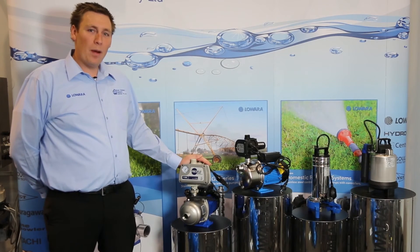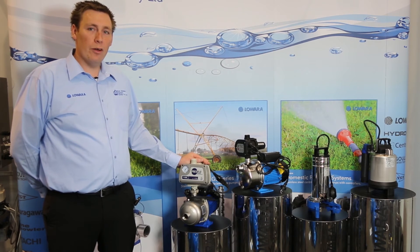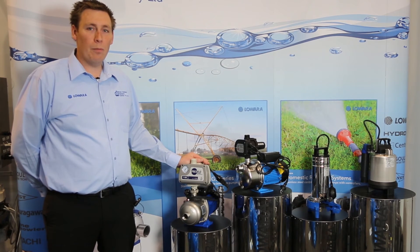These pumps are just part of our lineup. We also have drainage pumps, bore pumps, vertical multi-stages, end suction pumps, circulators, and pumps for dewatering.